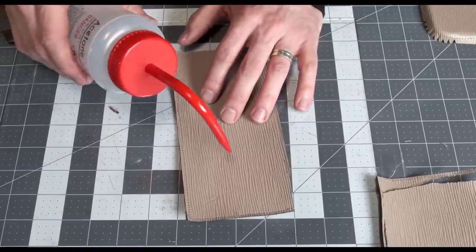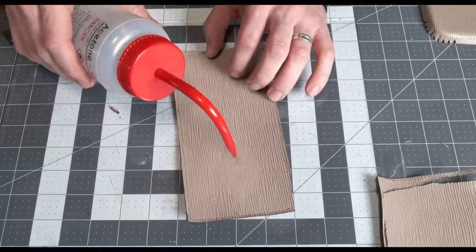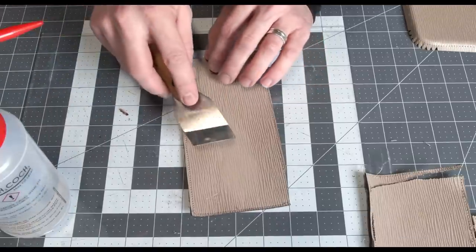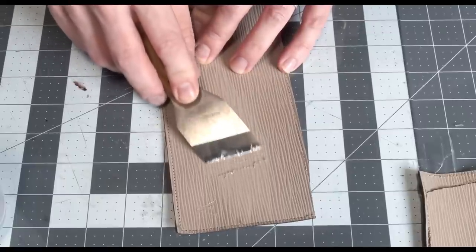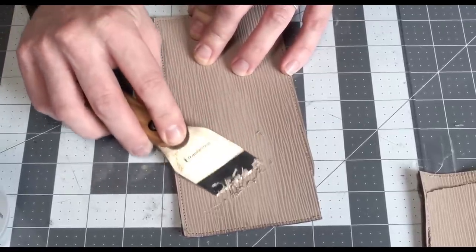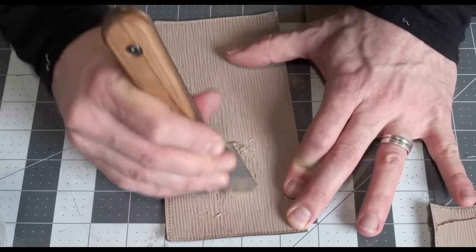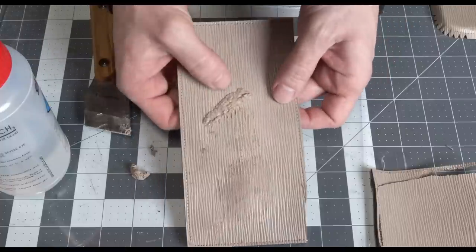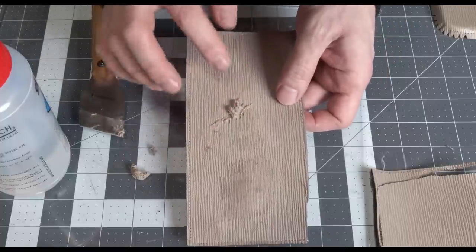Let's apply acetone to see the finish on the epi leather. This is heavy — as we already knew, this is a very thick layer of film on this finish.